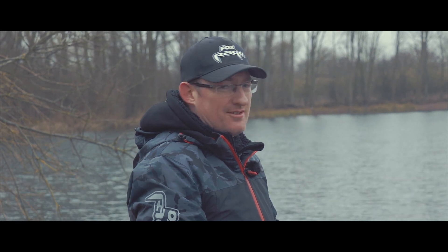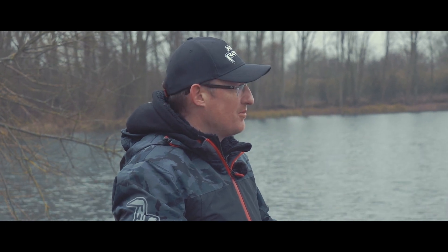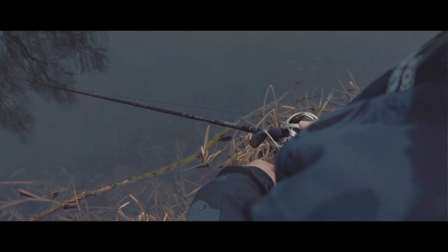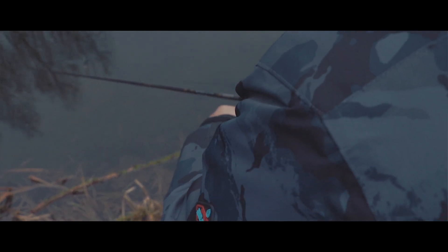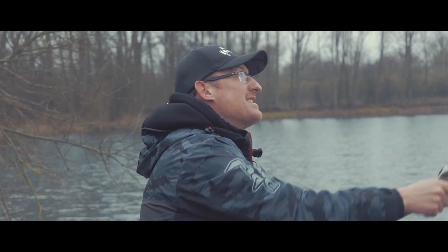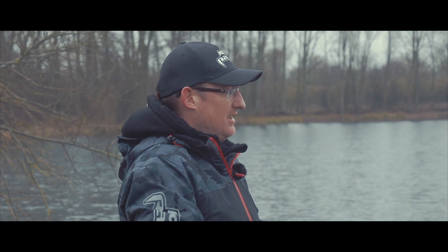On a cold day when the action's been quite slow, your concentration can drift. But because the action's slow, one fish can make or break a day, so you really want to keep concentrating all the time, every single cast. And that's especially so when you're bringing the lure right in.